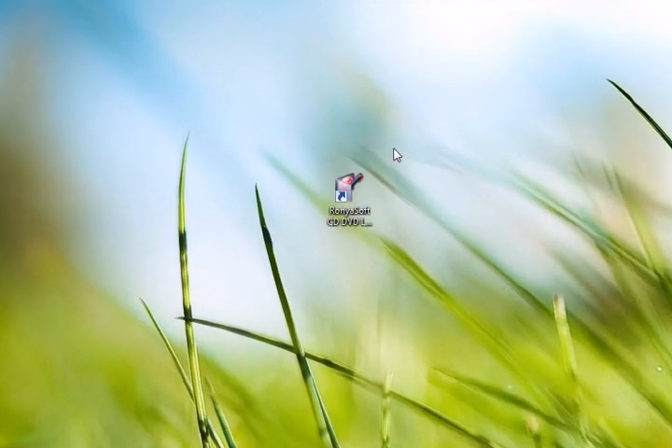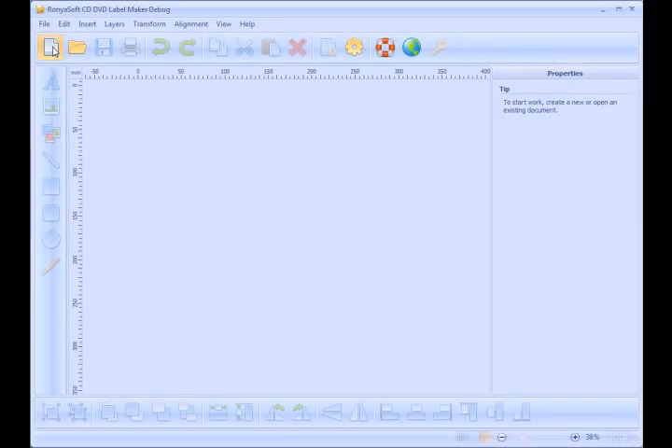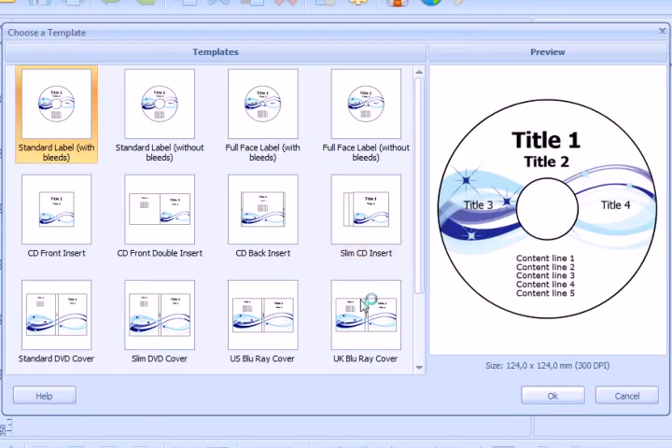In this video I'll show you how to create a Blu-ray cover. Today we shall make a cover for Underworld Awakening using RonySoft CD Label Maker. Run the software, start from a template and choose the UK Blu-ray cover.